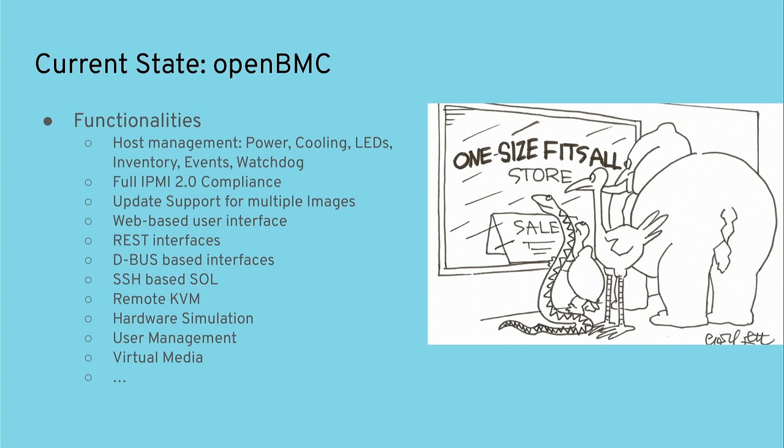OpenBMC has a lot of functionality. It turns the host on and off, can update the host, can update itself. You have the possibility for multiple images — primary/secondary BIOS images and BMC images. It can simulate hardware — virtual USB sticks, web UI, Redfish, IPMI, whatever you want. A lot of this is actually enabled by default, so you get the whole package more or less.